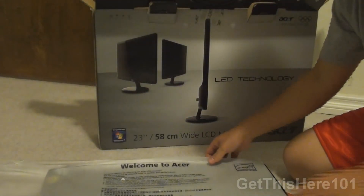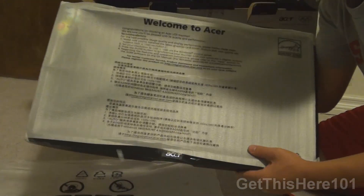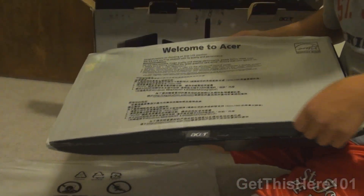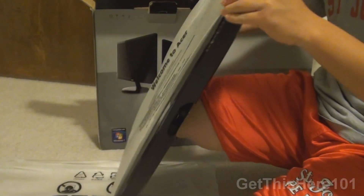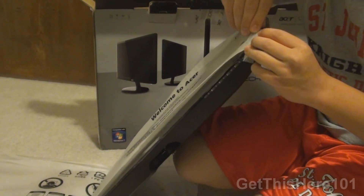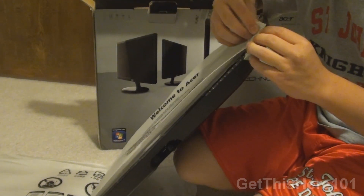Let's set that aside and open the monitor here. I'll take this plastic off — I want to be very careful, there's tape right here.